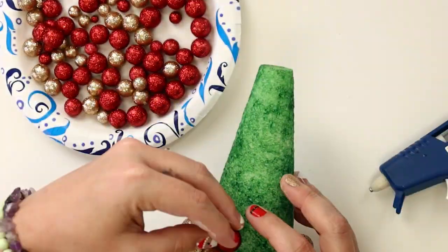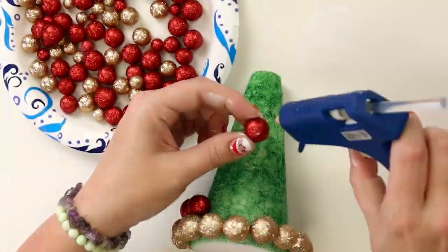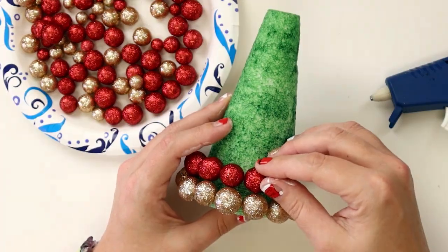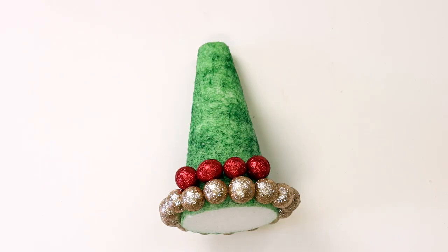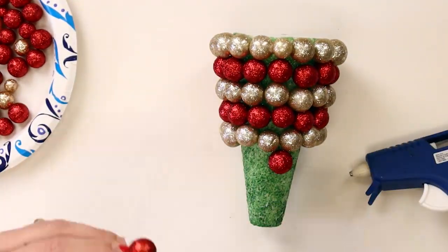For your next row, continue using the larger size but switch colors. Choose a starting point for your row that will be your starting point for every row. This will be the back of your project, in case a row ends up with a gap between the last two balls. Hot glue the next rows the same as the first.